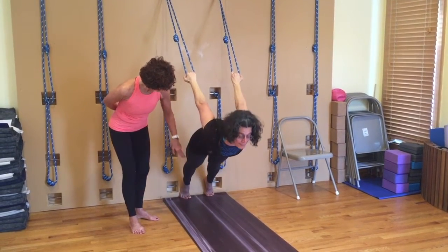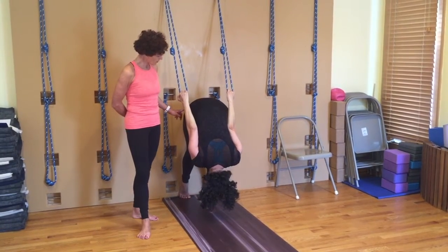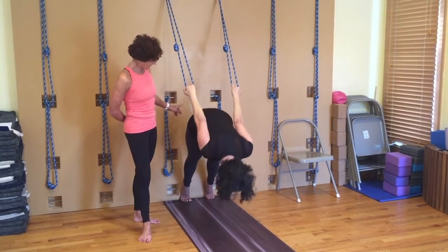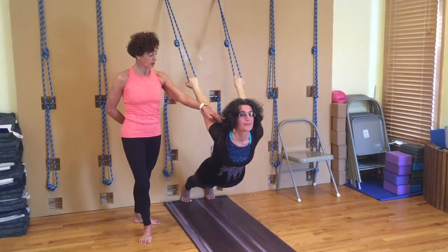Then you've got to pike from the groin and go back up into a chanasana, and then swing forward. So getting the movement — fluid movement through the shoulders. Pike up again and do two or three more of those at a comfortable pace.